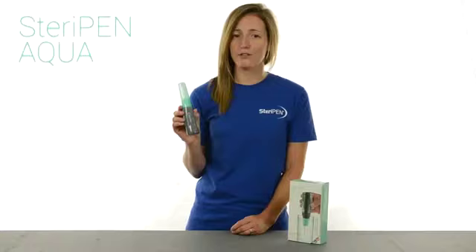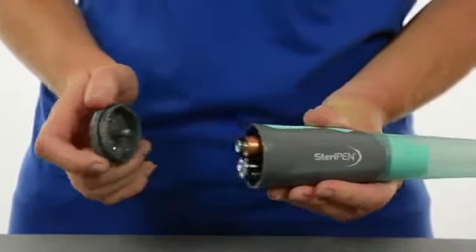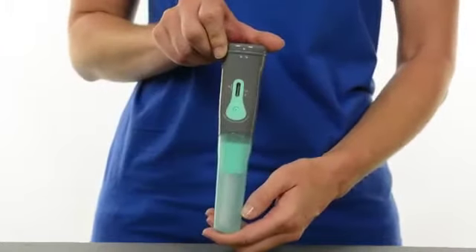I want to show you SteriPen Aqua, an affordable water purifier that's great for emergency kits and occasional travel. Since Aqua runs on AA batteries, it's great to keep at home in case of disasters and boil water advisories.